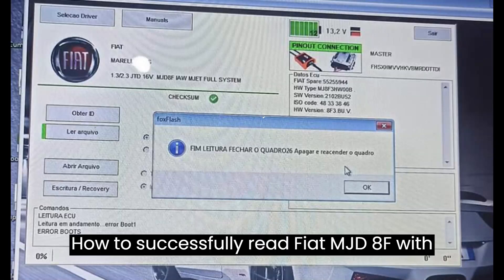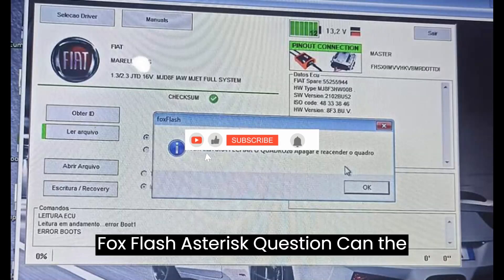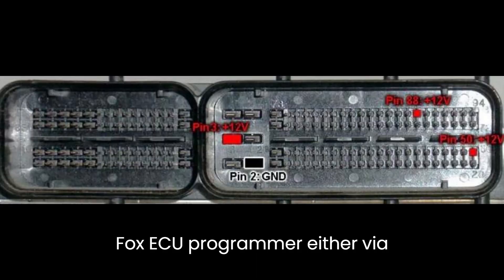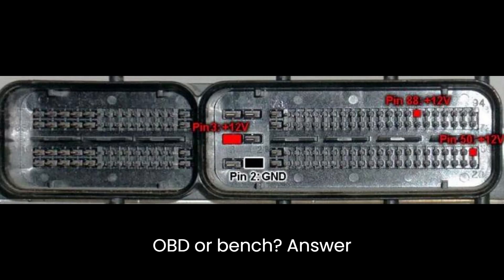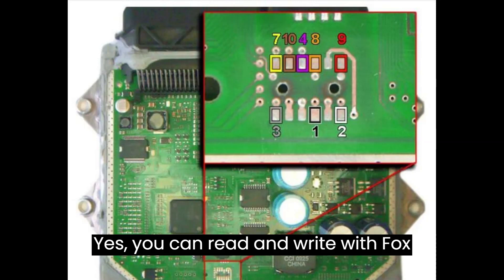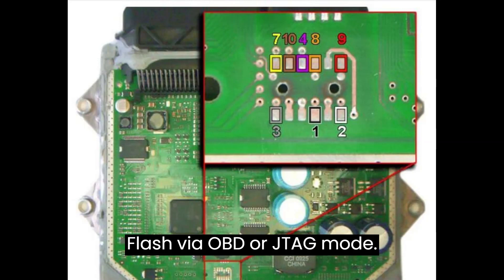How to successfully read Fiat MJD-8F with FoxFlash. Can the Fiat Marelli MJD-8F be read using the FoxFlash ECU programmer, either via OBD or Bench? Yes — you can read and write with FoxFlash via OBD or JTAG mode.